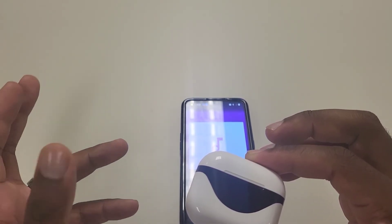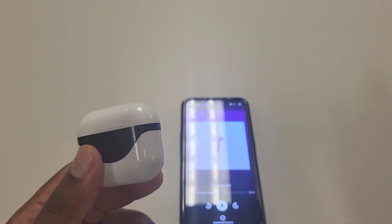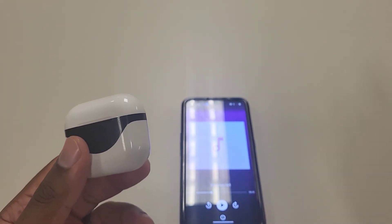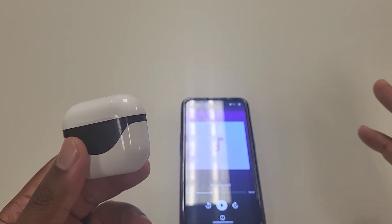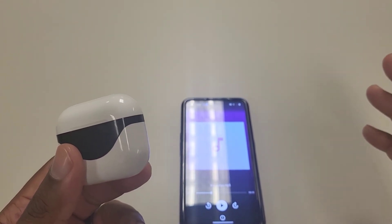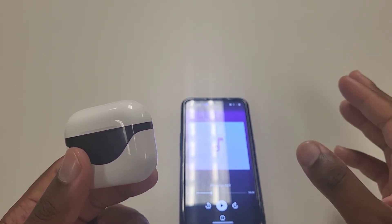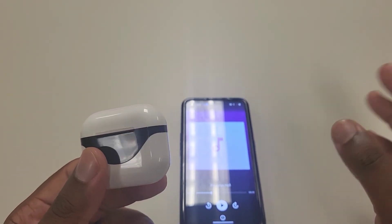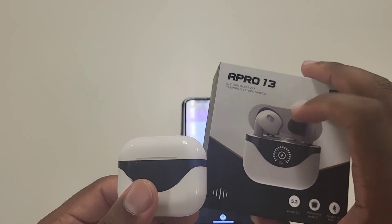I know it sounds like I just dogged these headphones — I didn't. That's just how a lot of open-ear designs are. There are better options, like the Anker 3S I talked about, which is a better open-ear option, but you're looking at $69 for that headset — sometimes on sale for $49 or $39 depending on if you go to Best Buy or buy online. But again, this is $20.